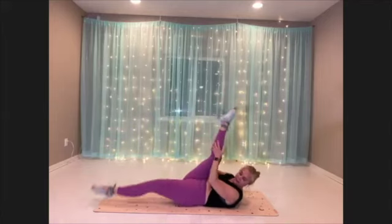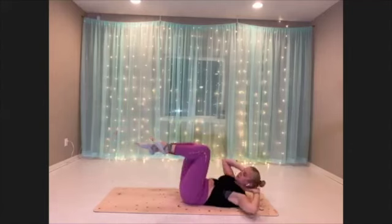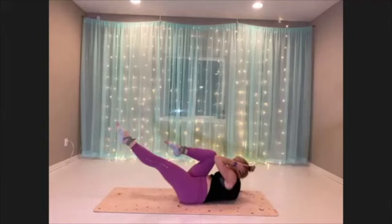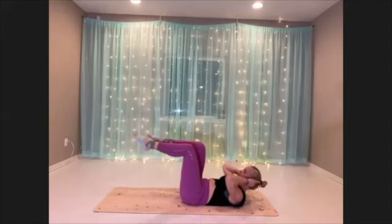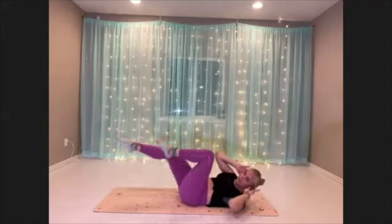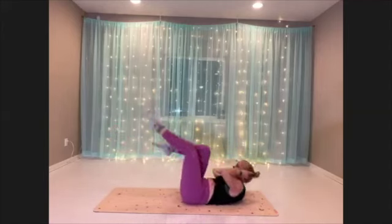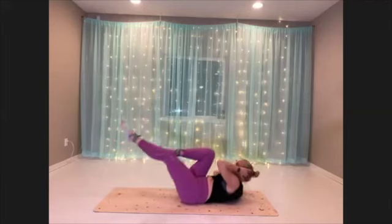Our next move is crisscross — here we go. Opposite shoulder to opposite knee, feeling that twist through the center body, trying to elevate, lifting up. You can also point your legs up to the ceiling if you prefer that.